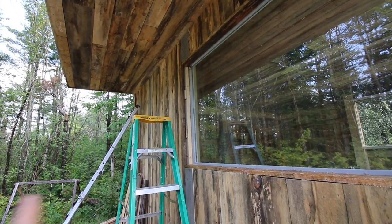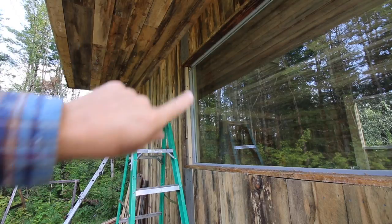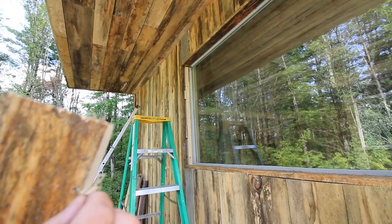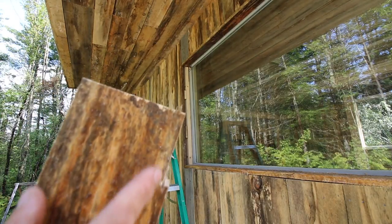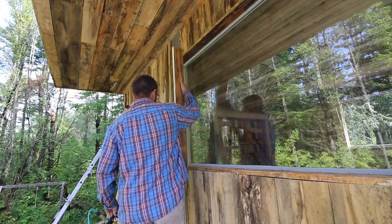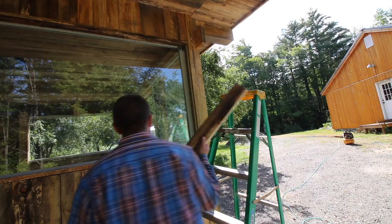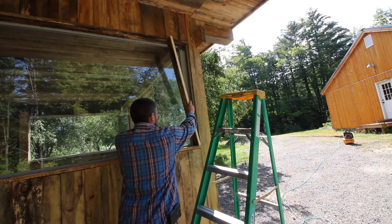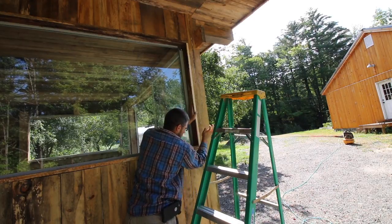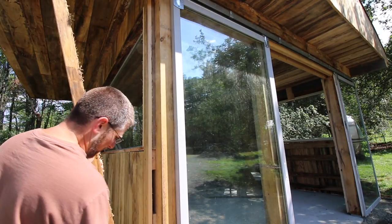Now the board we're going to be putting up right here — I had to notch it out for the hardware, the sliding hardware. If it was the same width as this, the hardware would hit. But if I kept the board this narrow, there'd be a huge gap for air to come in. So we just notched it out. Alright, we got our little filler strip cut.